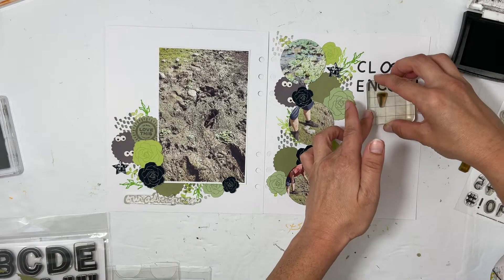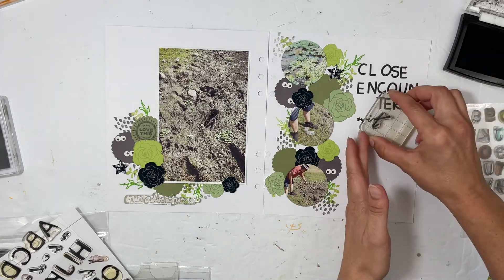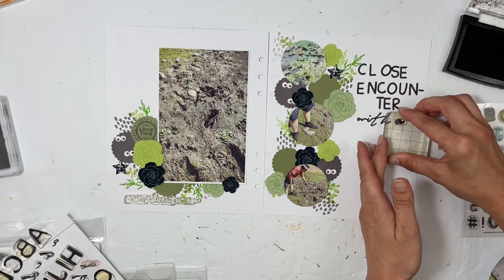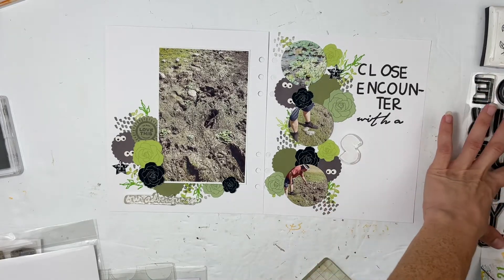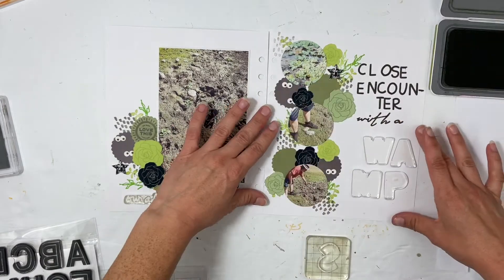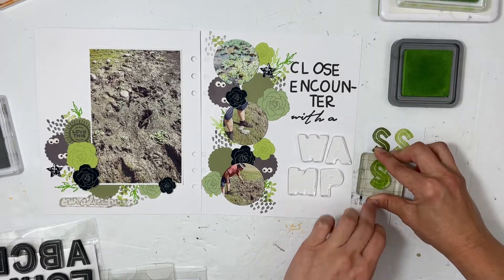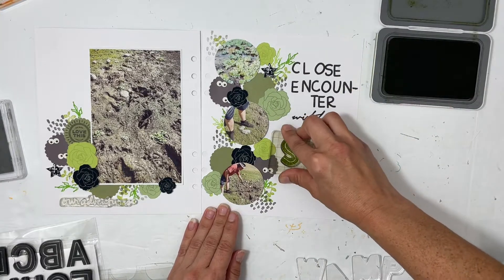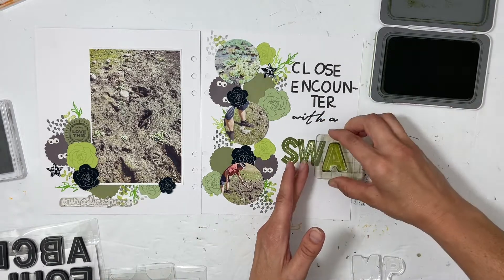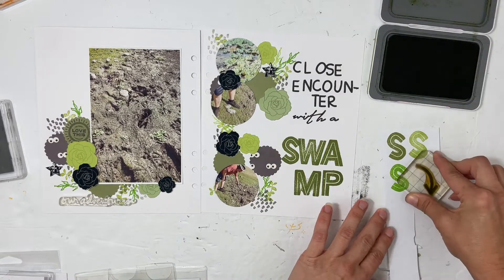I took the exclamation point, did a hyphen, and then the T-E-R. I got out some Allie Edwards stamps for the words — with an 'A' — and then 'swamp.' The swamp letters are from, I want to say, a December daily release. They're really, really big letters and I absolutely love them. I'll do SWA and then MP and that will work just fine. I have three different green ink choices, and in the end I went with the fern ink because once it dries it looks the best and matches the best. It makes a great bold statement. So 'close encounter with a swamp' — the title really matches and pairs well with the column of embellishments and photos.